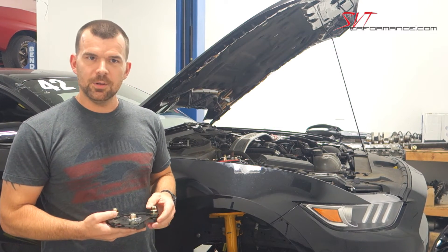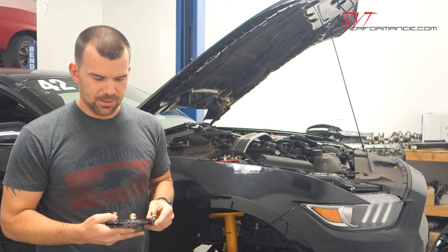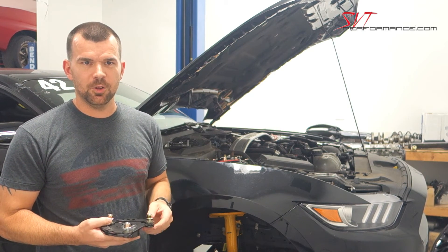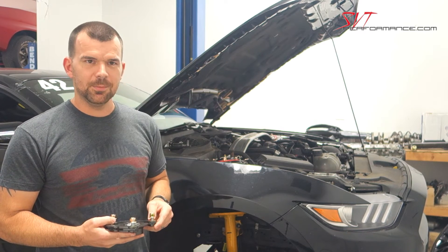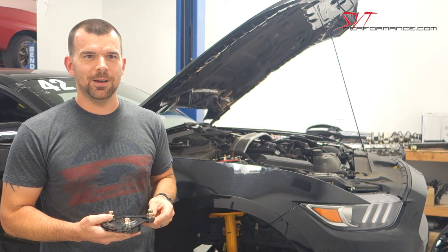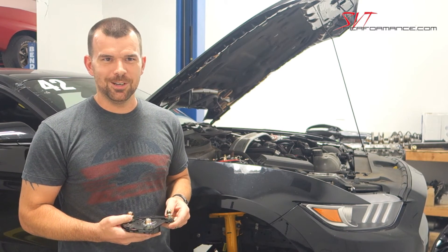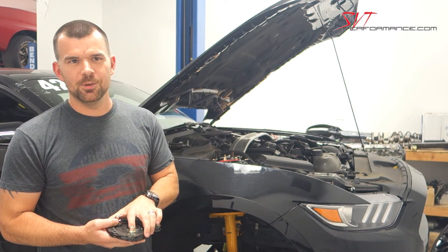We use our handling springs with the Koni yellows and these plates on the development car. We've been beating on the car pretty hard to ensure the parts hold up. It's one thing to simulate the parts in testing, but putting them out on the road course — especially on Hoosier slicks — really tells you whether or not the parts can hold up to the abuse.